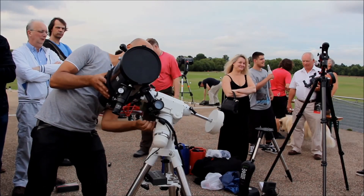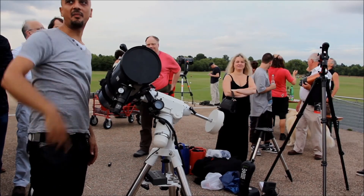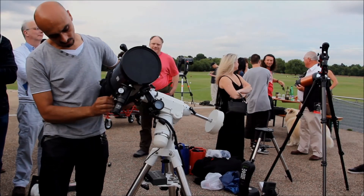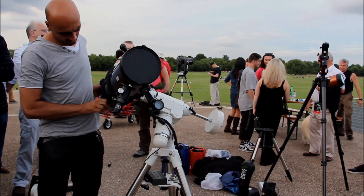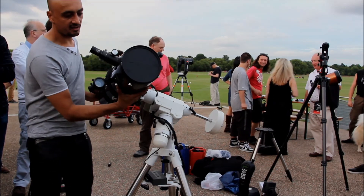What you can do is just lock it off quickly. I'm going to be observing over there, so Mars should be somewhere around about there when the sun sets tonight. So I can just undo that slightly, turn it around. That's going to be a lot more comfortable for me to use.